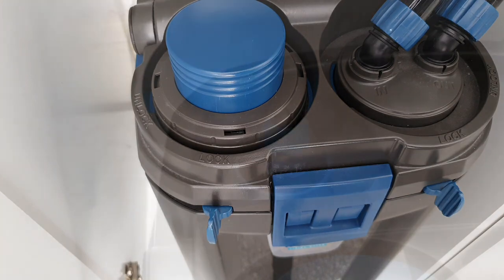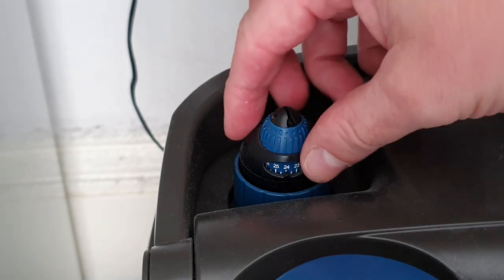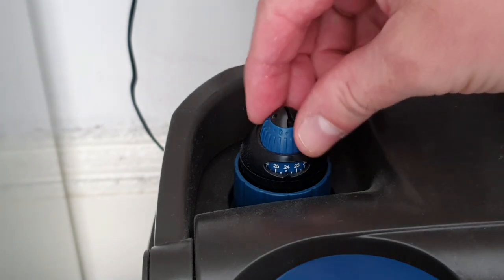Reason number two, as you can see here, is a built-in heater, which is brilliant. It saves space in the tank — no heater in the tank — so it's great having it tucked away in the filter. This actually comes with the Thermo range, but you can get it without the heater. It's really easy to adjust.